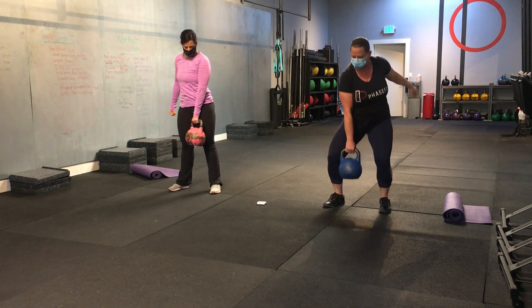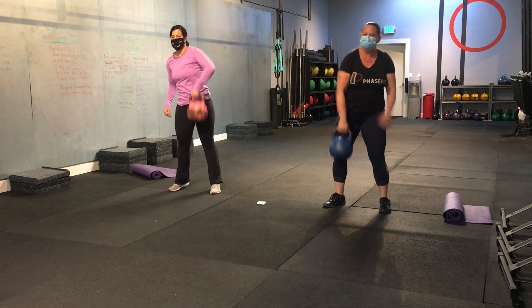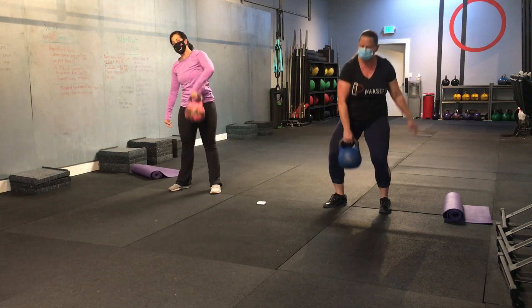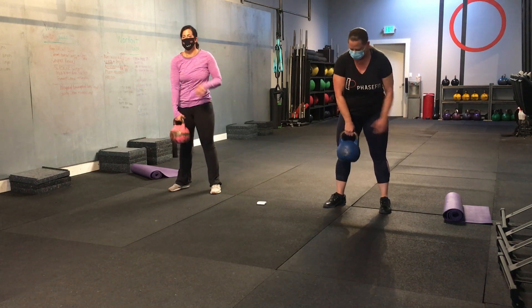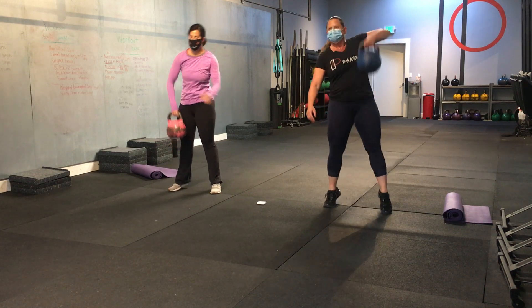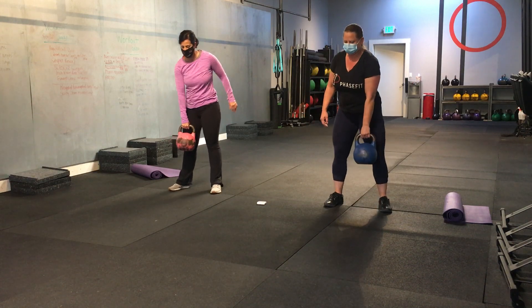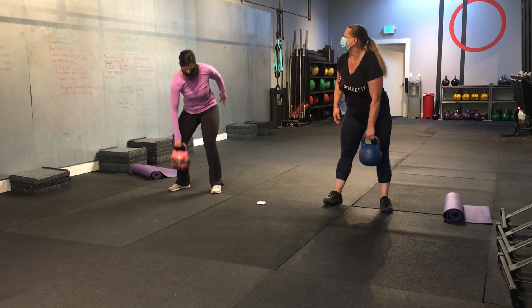Good. Try to get that elbow higher than the wrist. Make it all one simultaneous movement. If that's too much, you can high pull and then calf raise separately. Halfway. Switching sides. And let's go. Good. Let's go three more reps. One. Two. Ignore the beep. Last one. And three. Beautiful.